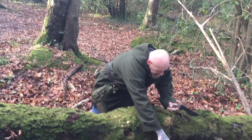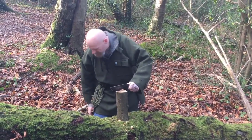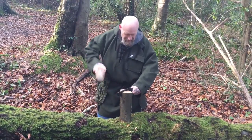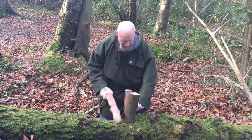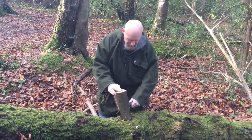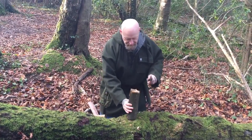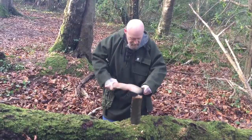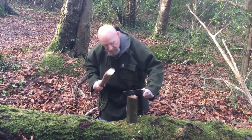First impressions on this: it batons really well. It's that quarter inch thick — once it bites into it, you're home and hosed. We're hitting straight down onto a knot here.